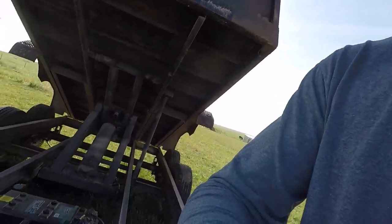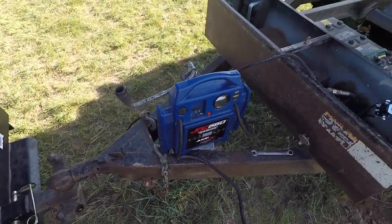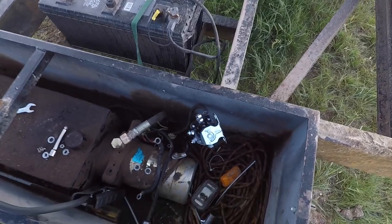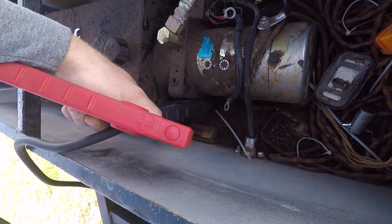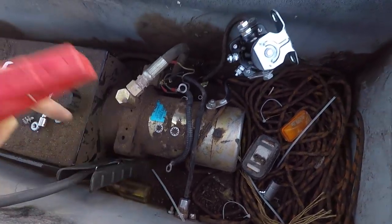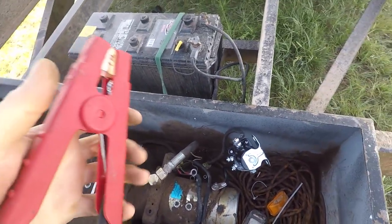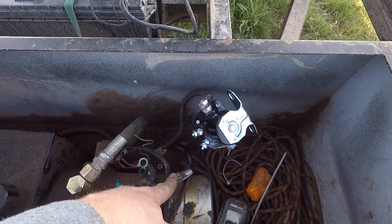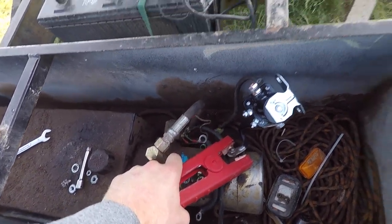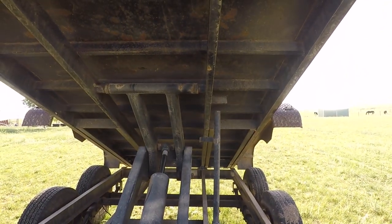Let me show you how to completely bypass the electrical system here so we can get this box raised up and get that safety lock in. You're going to need another source of power — I'm using this jump pack. You could use jumper cables or whatever. Connect your ground lead to a solid ground; right here it's just clamped to the base of this motor. We're going to come over here to where the power cable goes into the motor, put a little power to it, and the trailer goes up.